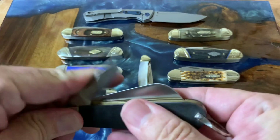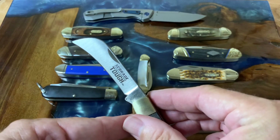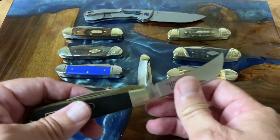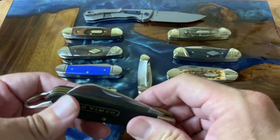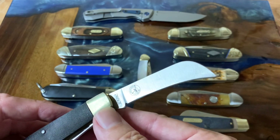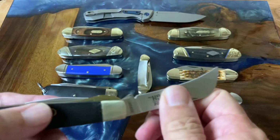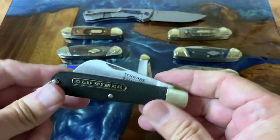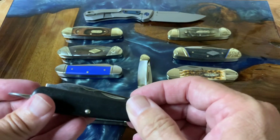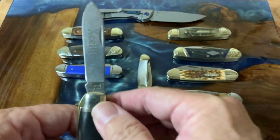Here's the main blade — a hawk bill blade with 'Schrade Tough' on it. This was a transition knife built in 2005 when Taylor Brands first took over, and there's a marking on there showing when it was built. It sparked an interest in this kind of knife.